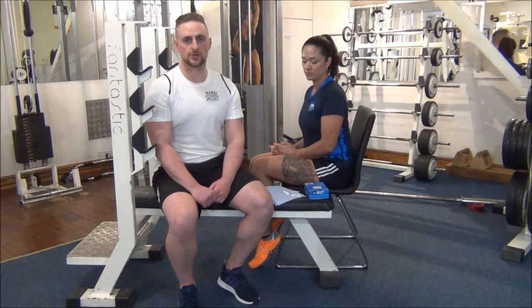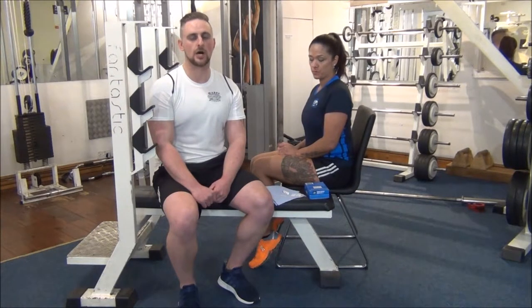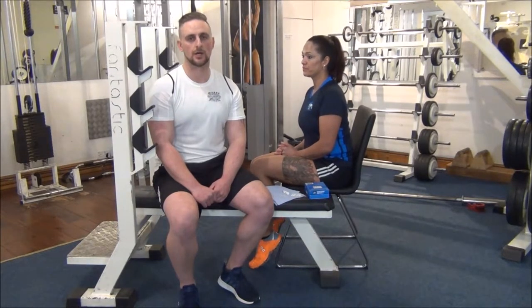There are a couple of ways of doing it. One is where you can fast for up to around 12 hours beforehand, and this means you should come out with a reading between four and six under current guidelines. If your client hasn't fasted and they've eaten within a couple of hours, it will be a slightly higher reading, possibly up to 7.8, to keep within current guidelines.